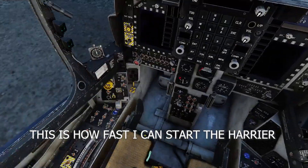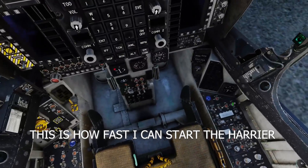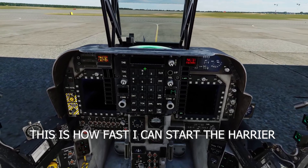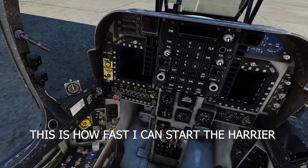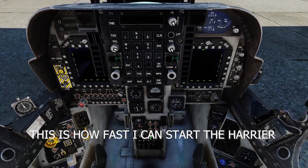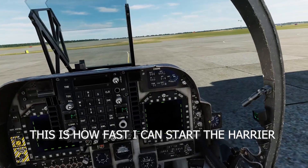I really hope this video helped you guys out in learning the Harrier. The startup procedure is very simple, but it does take a little bit to learn. In my honest opinion, I think it's the most simple startup procedure in a cold start situation because of the pre-aligned special setting — you don't have to wait at all. If you like the content, hit that subscribe button, share the video, leave a comment and a like. I appreciate all of you guys — see you in the next one.